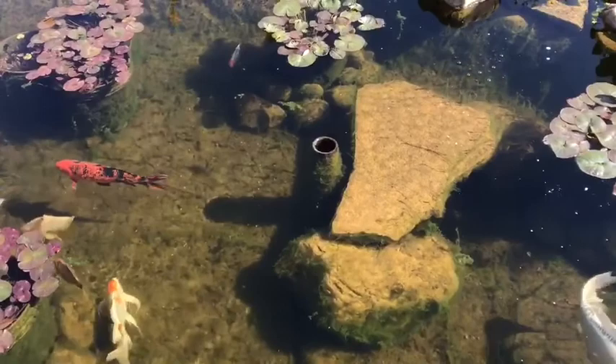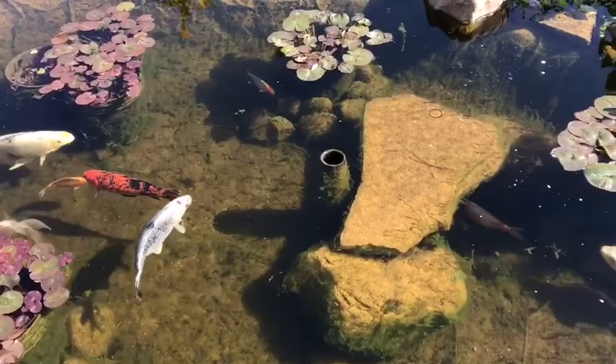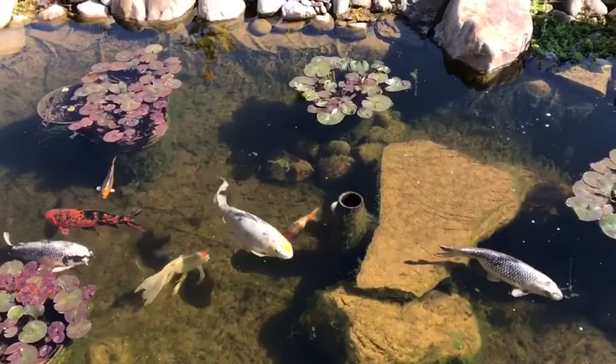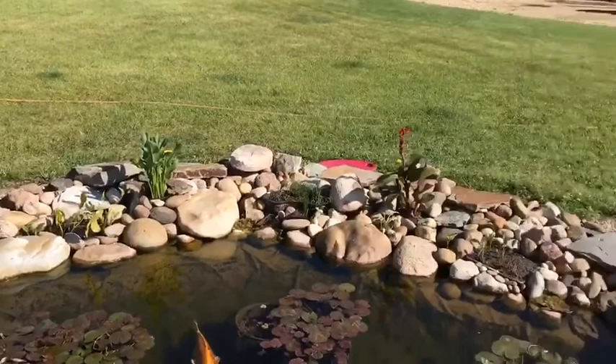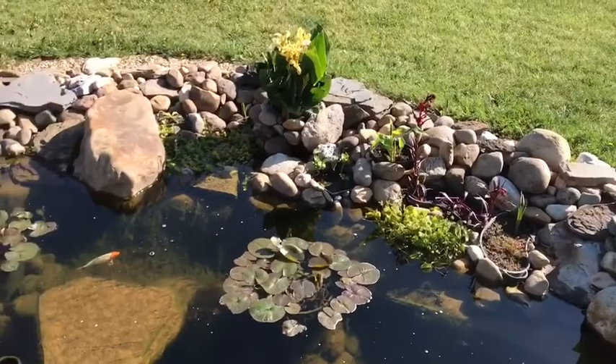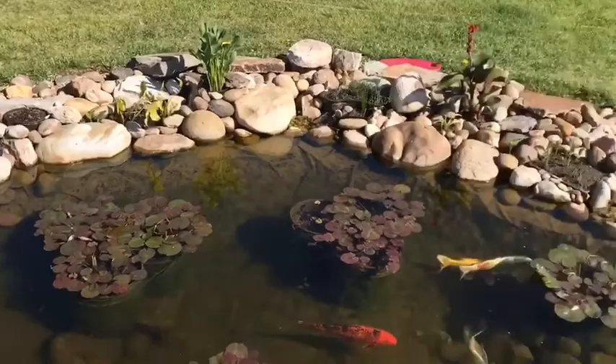I had trouble keeping the water level exactly the right level in order for the skimmer to work properly. Right now it's kind of a little bit low for it, but it's still working. So I tried to come up with a way to do two things: keeping leaves and things from getting caught in there, and also being able to feed the plants some water once in a while. Some of these plants don't like being in the water, so if you can feed them water a little bit — just dip their feet — they'll do great.